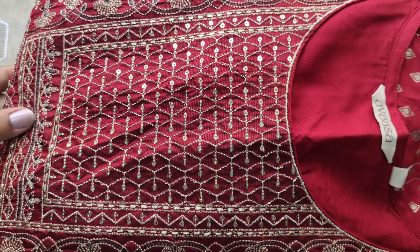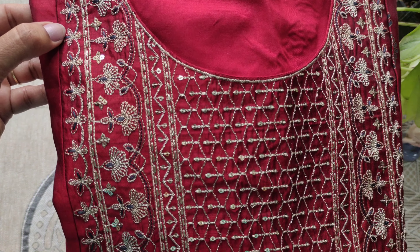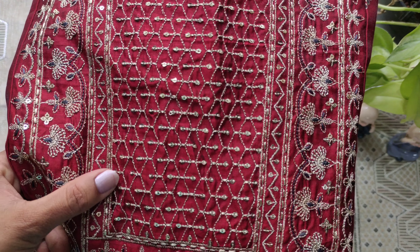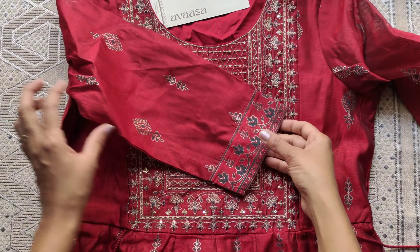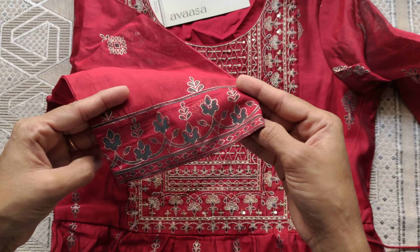The first one is the maroon color, size S. The neck is a round neck. The front upper part has mesh embroidery work — very neat thread work and sequence work finish. The sleeves are three-quarter elbow sleeves, plain with a foil print.